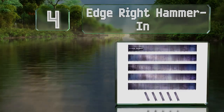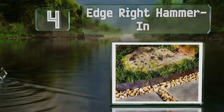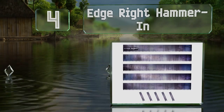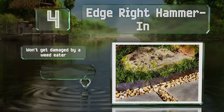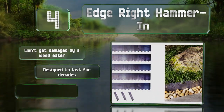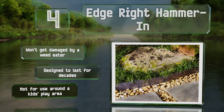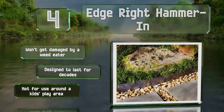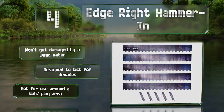At number four, the Edge Right Hammer In is made of 14-gauge Cor-Ten steel, which is about the thickest you can get and still be able to bend it around gentle curves. The sharp teeth on the bottom make installation easy and it develops an attractive protective patina over the years. It won't be damaged by a weed eater and is designed to last for decades, however note that it's not for use around a kids' play area.